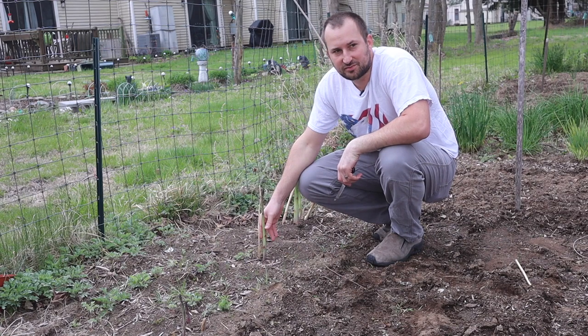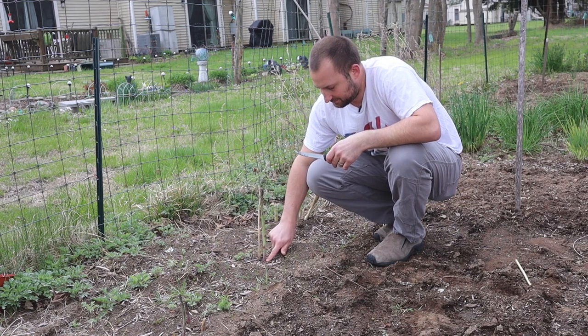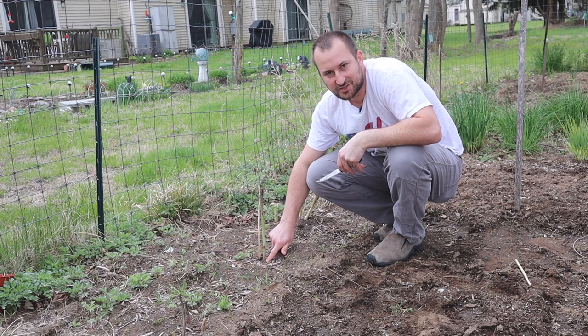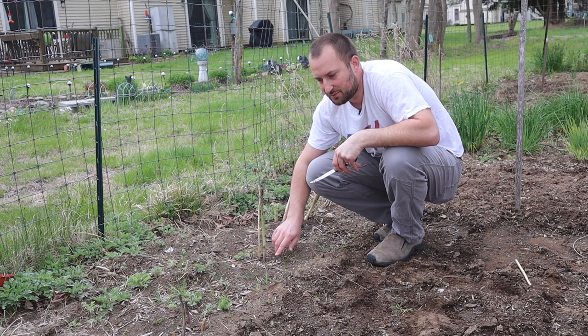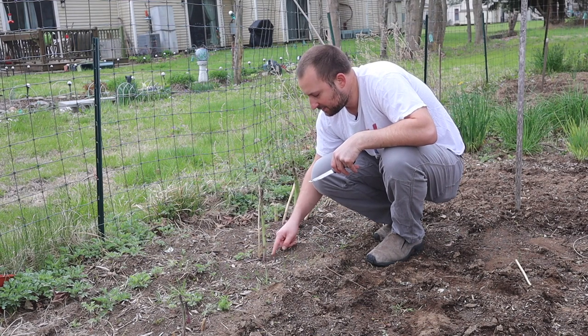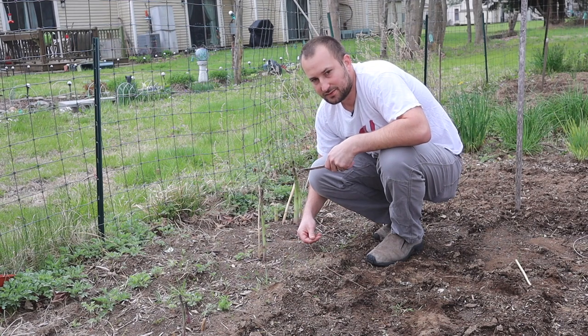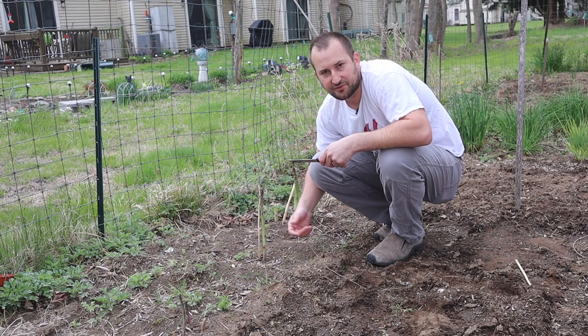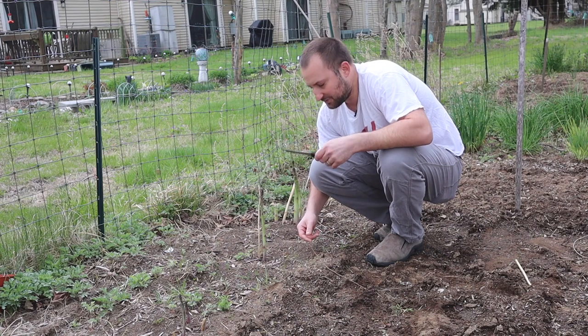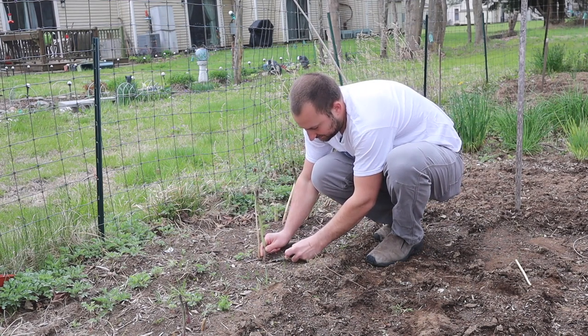Today I'm outside harvesting some asparagus. I use a knife and cut it right at the ground level. You want to be careful when doing this because you don't want to hit any other ones that are popping up — you can inadvertently hit one that's underneath the soil. You can use different types of shears if you have them, or a knife like this.